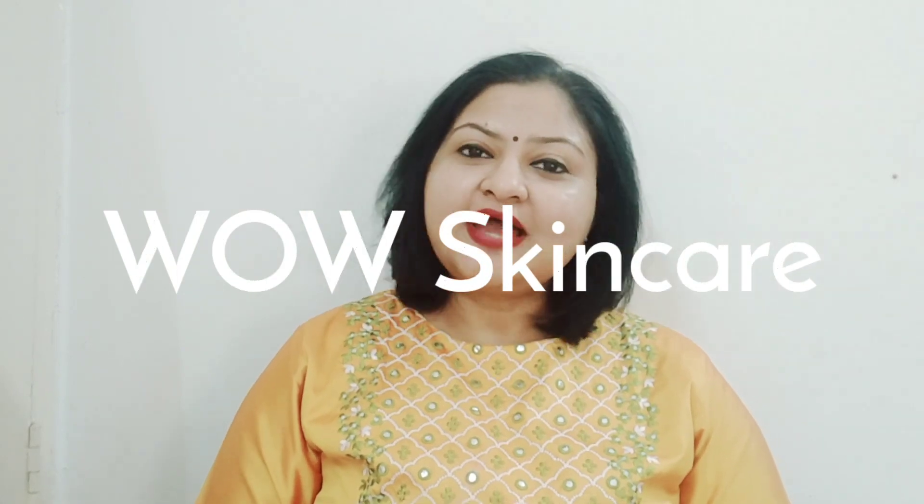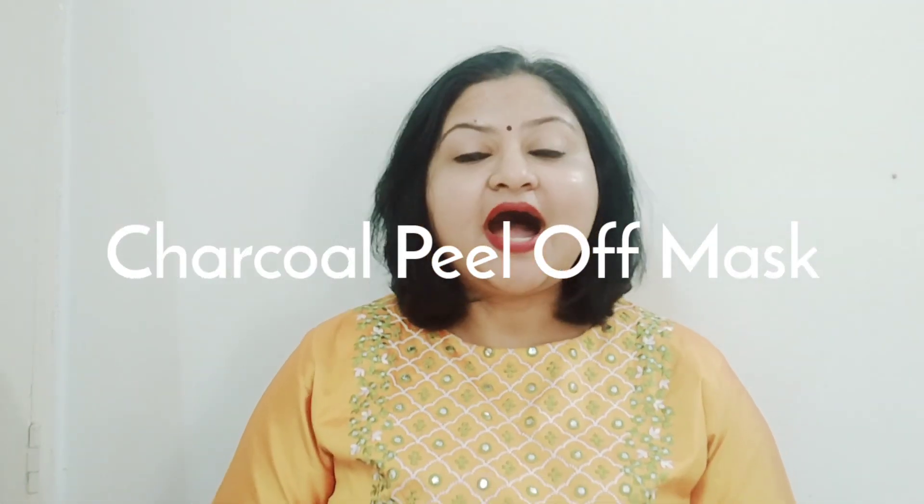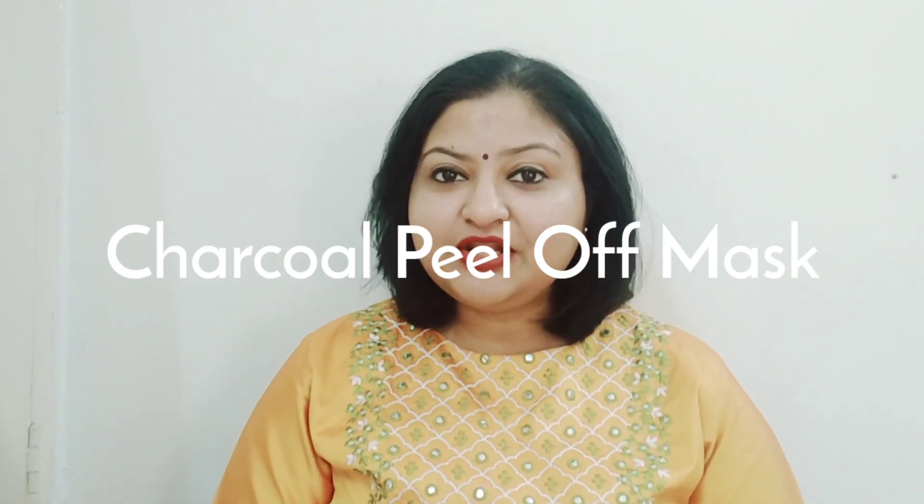Hi guys, hope you're doing great today. I'm back with another video and today's video is going to be a review video. I'm going to review a face mask from the brand WOW Skincare. This is the WOW activated charcoal peel-off mask, and I'll show you first and side by side I'll tell you about it.